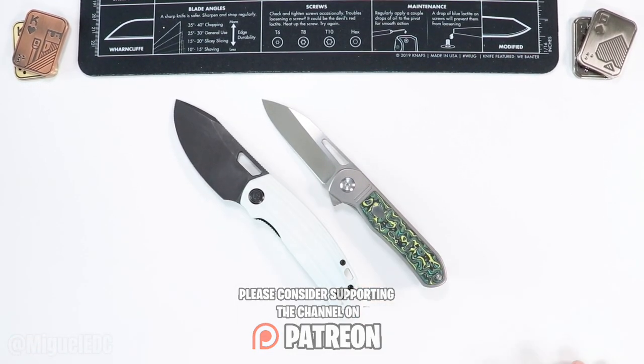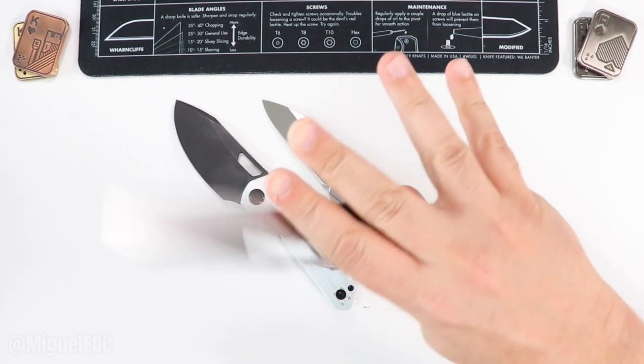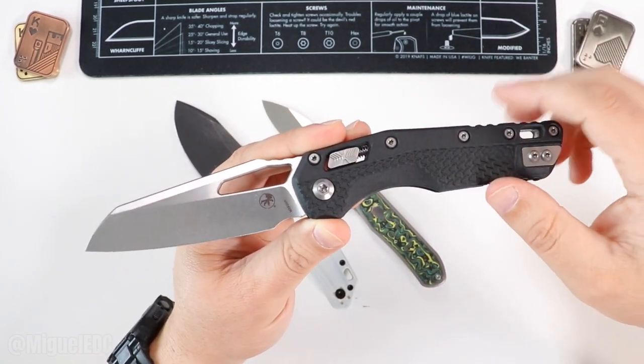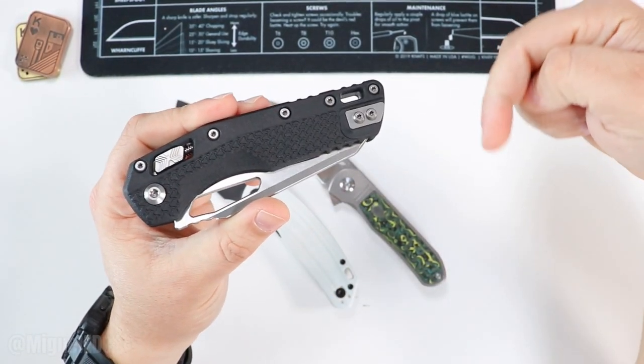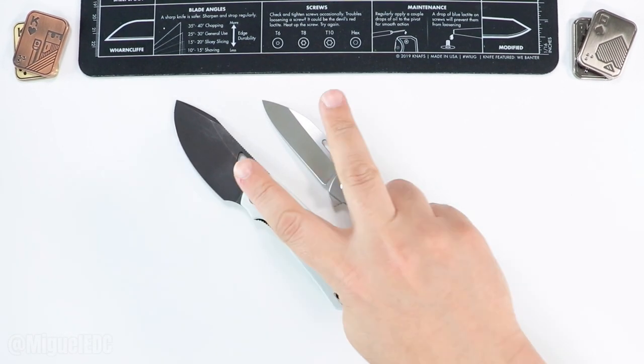If you made it to the very end, the review for the MSI is already live in the channel — it's a beast of a knife from Microtech with a Ram Lock. Check out that video next; I'll put a card right here. Thank you guys for hanging out with me until the end — I love you all and I'll see you on the next one. Peace.